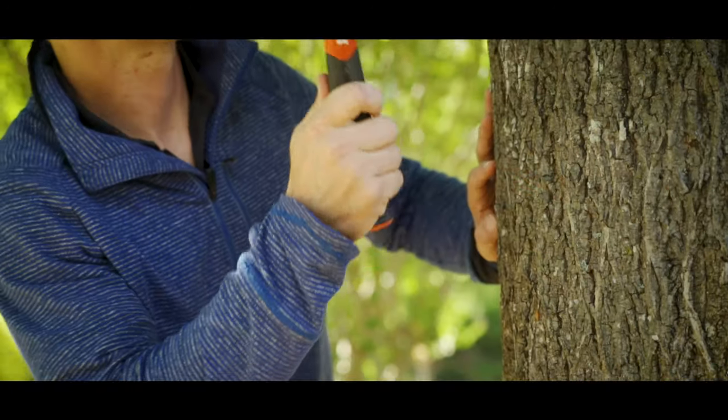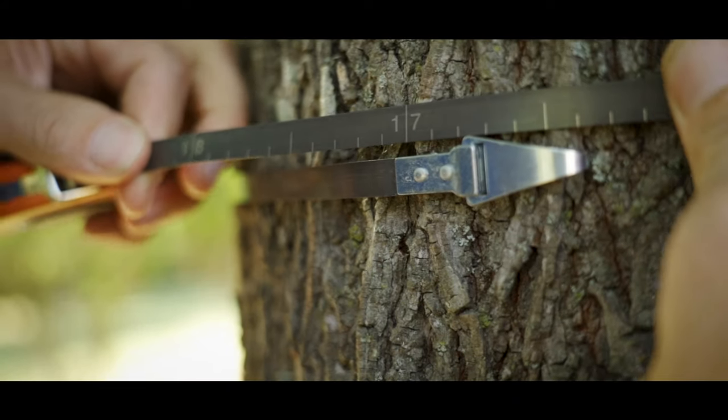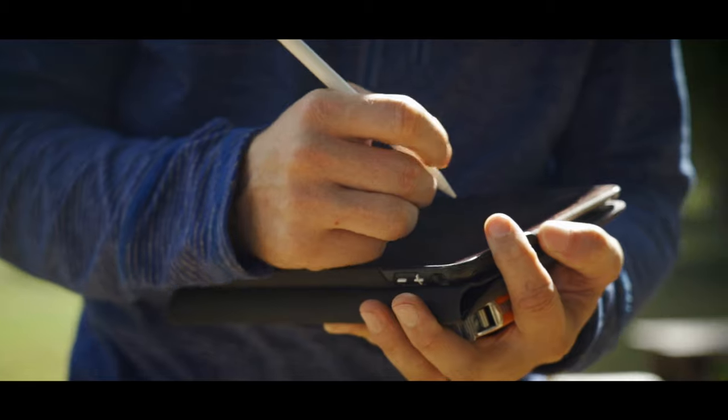I always recommend having a professional inspect your trees and shrubs at least once during the dormant season. If possible, it should actually be once during fall, winter, spring, and summer, but at a minimum one inspection in dormant season and one inspection in growing season will suffice.